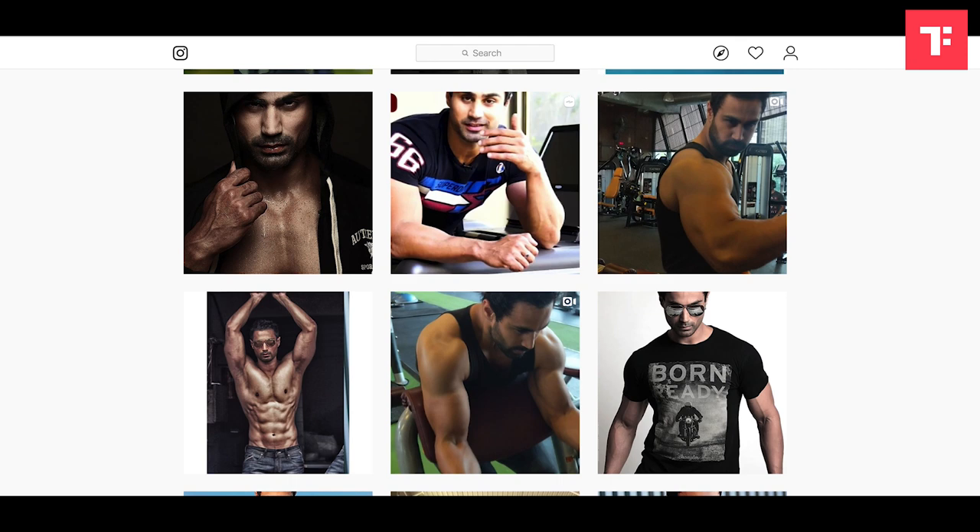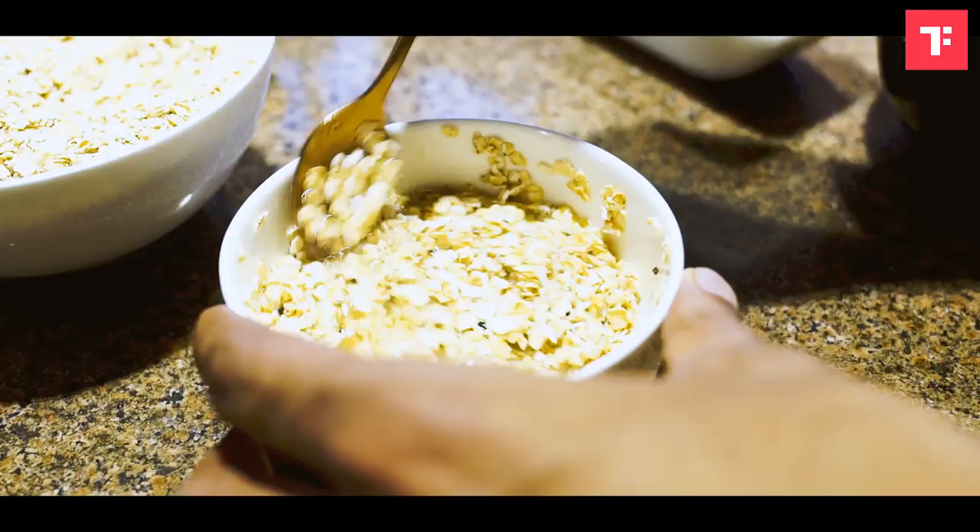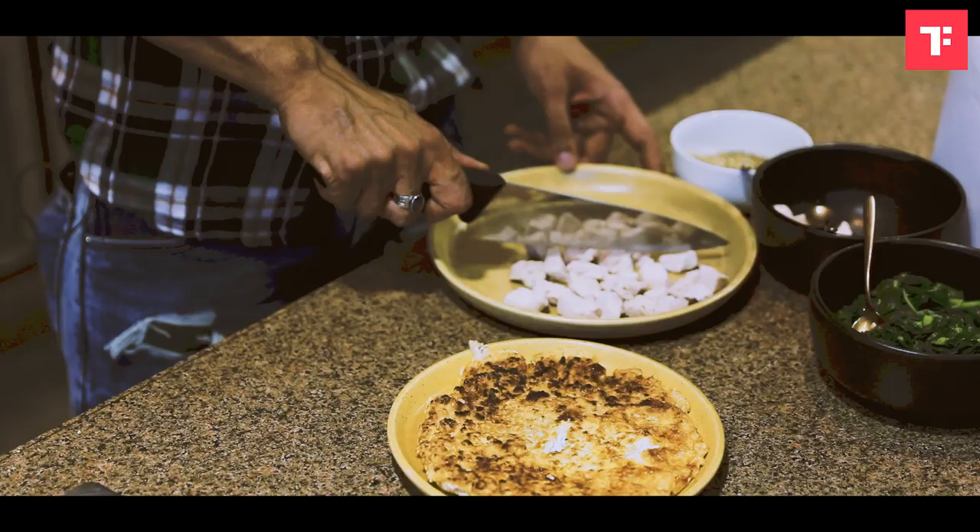Hi, this is Karan Obroi. I'm a fitness and fashion model. For me, fitness is lifestyle, and I think food plays a key role in it.